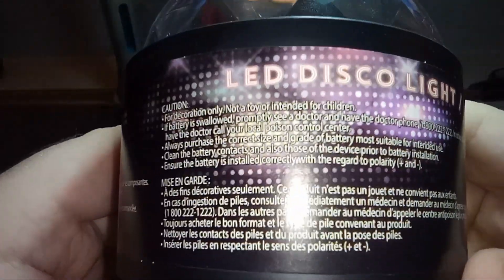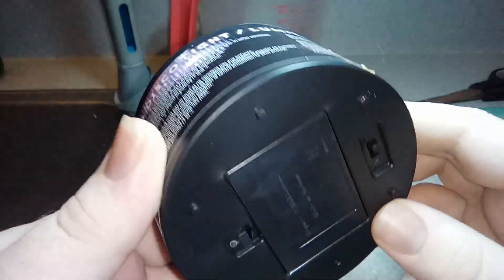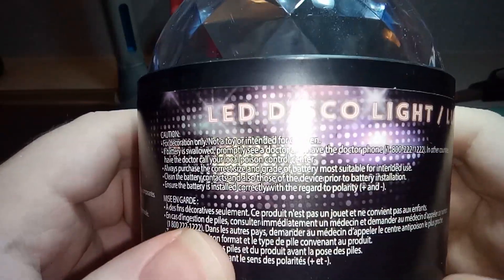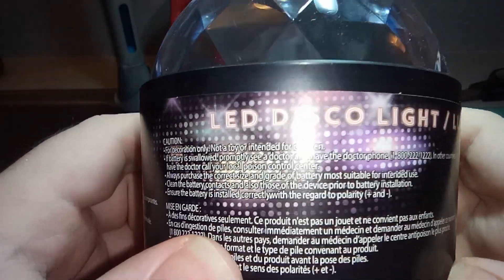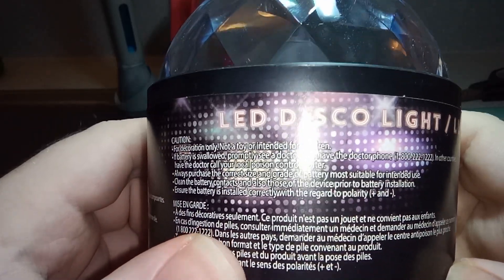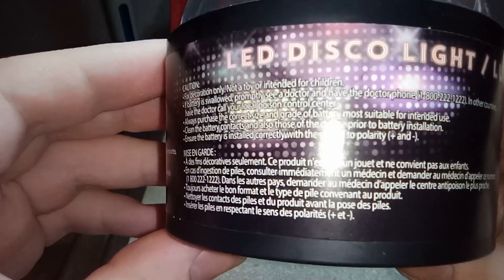We have some cautions here: for decoration only, not a toy or intended for children. If the battery swelled, promptly see a doctor and have the doctor phone your local poison control center. Always purchase the correct size and rate of battery most suitable — and heads up, it does not come with any batteries. Surprise, surprise.